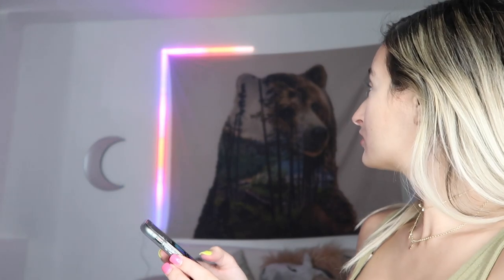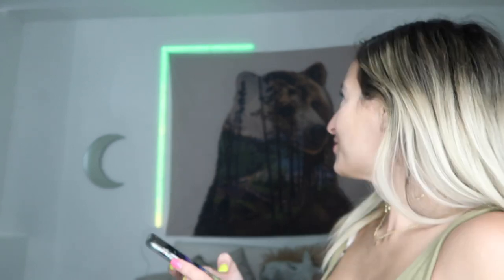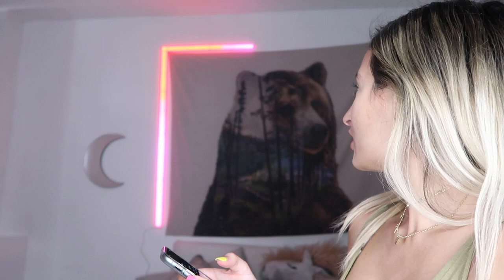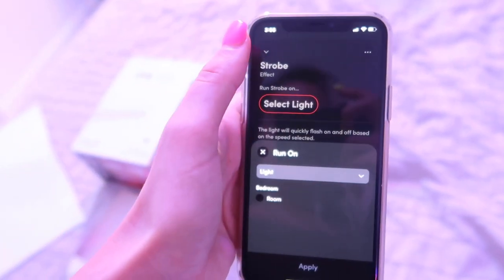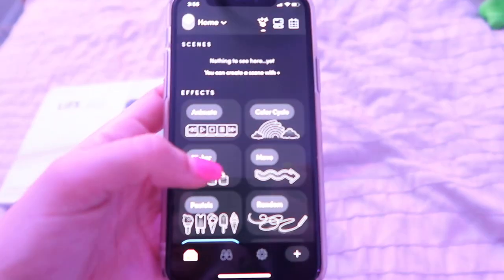Now let's check out all the stuff in the app — you can schedule it, which is pretty cool. Let's put different colors. This is blue. And apparently you can schedule it and do all this cool stuff. This is also with the ring light, so I'm going to turn off the ring light so you can see what it looks like. Very cool. I just discovered there are different effects you can do — like a strobe, random, and you can intensify. I don't even know, there's so much cool stuff you can do. I had no idea.